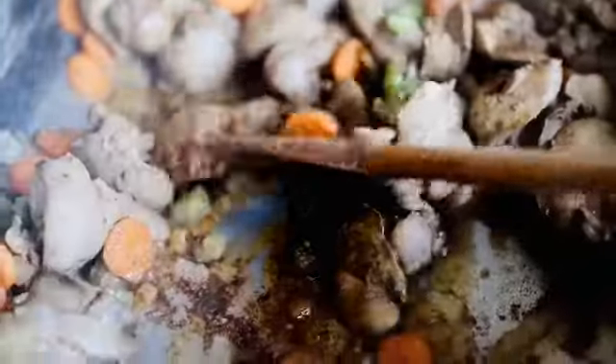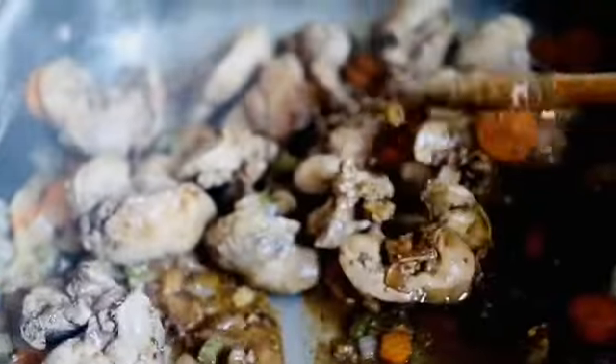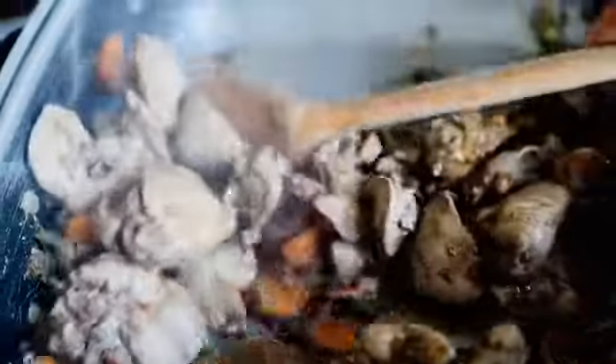At this stage you can see everything is cooked nicely, except for my chilies. I don't want them to be overcooked because the smell of the chilies — I don't want it to make me cough. That's why I put them in lastly.